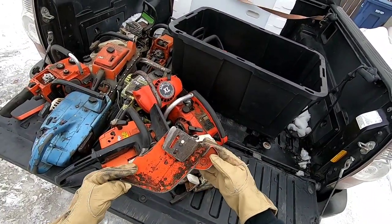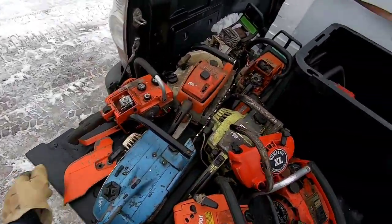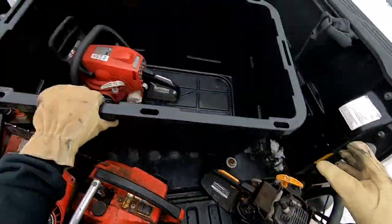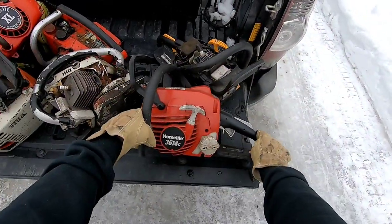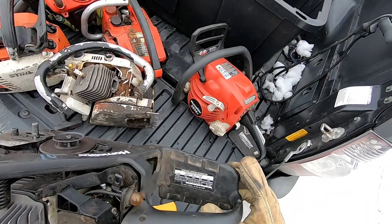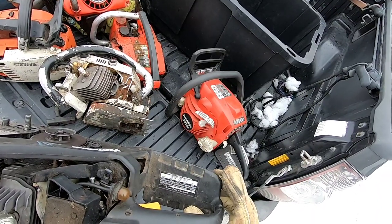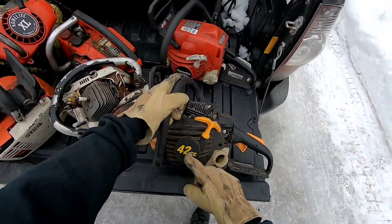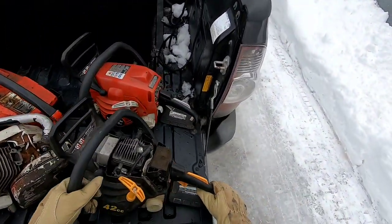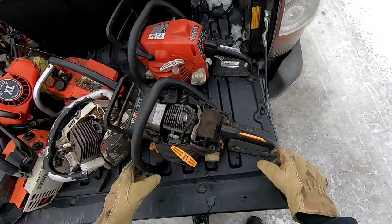And then a clutch cover — looks like for an Echo chainsaw. Got a crack in it, but what the heck, it came with the deal. And here's the handle for the 031. And then a couple more Homelites — a Homelite 3514. And then this one, I don't know what model it is, but it says it's 42 cc's. Sort of turns over. I think this and this — I also bought another one from him for five bucks, so I got three of these things. Maybe we'll put them through their paces and see what these things do, torture test them.